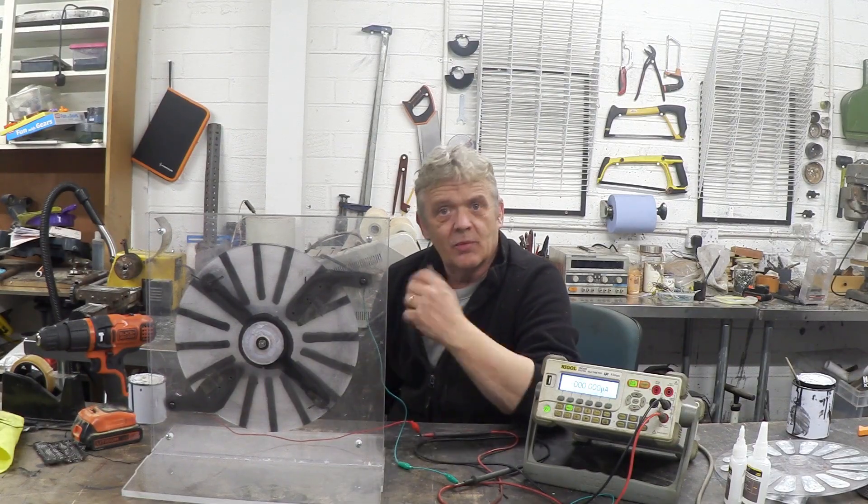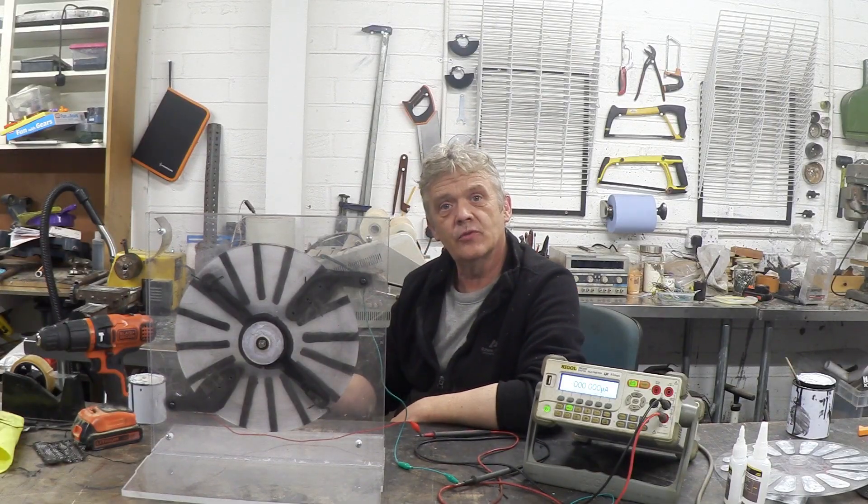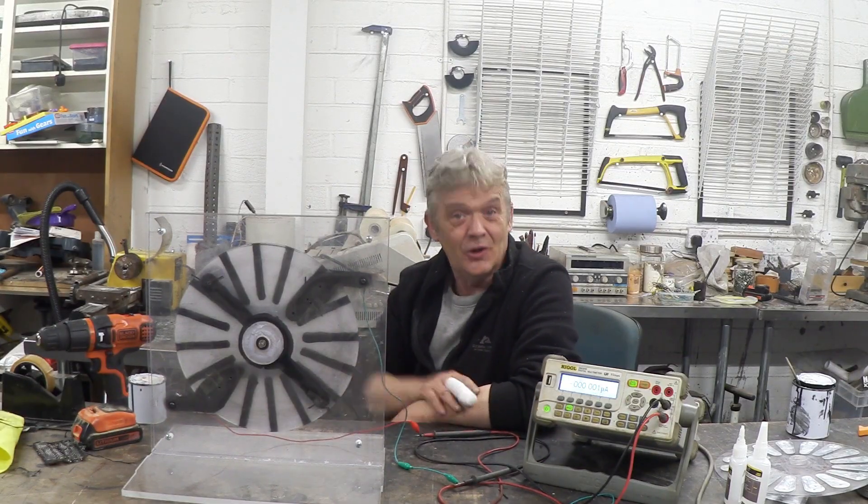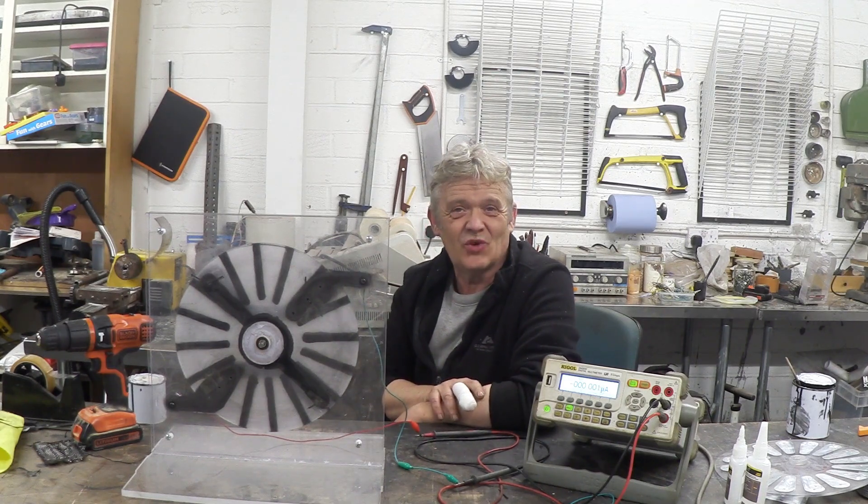I wanted to share this because I was asked a couple of things: one was to do something more electrostatic, the other was to do something with the ink, which we've done. The ink is available for sale on the shop, but you don't need to buy it — you can do this out of aluminium just as well. Anyway, I thought I would share that with you. I hope you find it as fascinating as I find it, and thank you very much for watching.